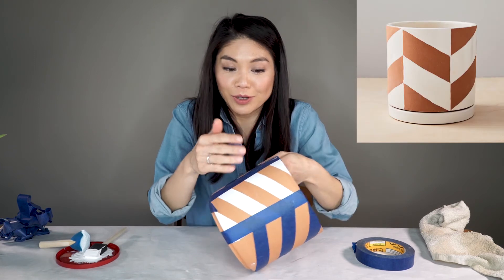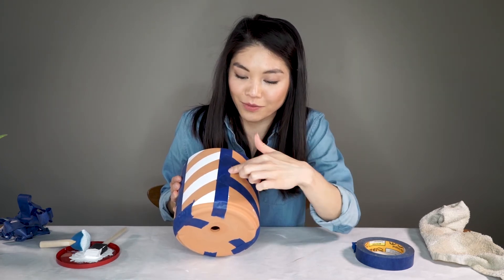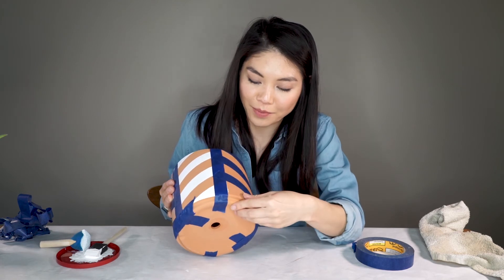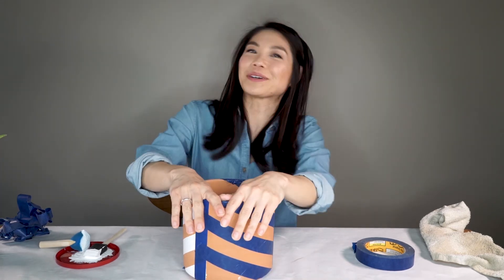The West Elm version isn't a herringbone pattern — the stripes are opposite. The way I've taped it, my white stripes are going to meet up and form these herringbone patterns. But since we already started, I'm just going to keep going and it's going to look the way that it looks. Also because I tried to wipe it off but it won't come off, so we're going to keep going.